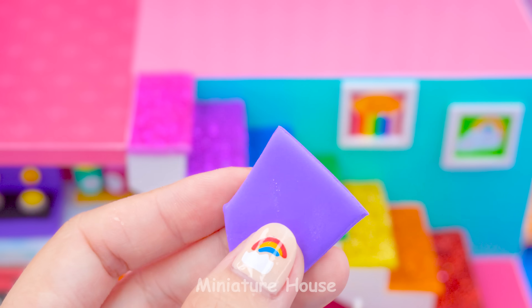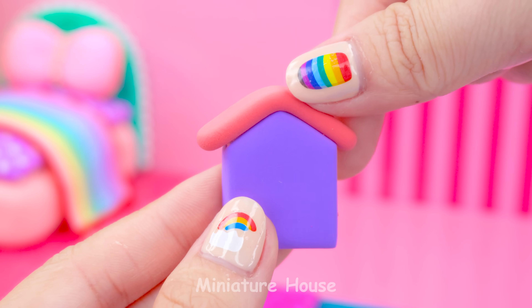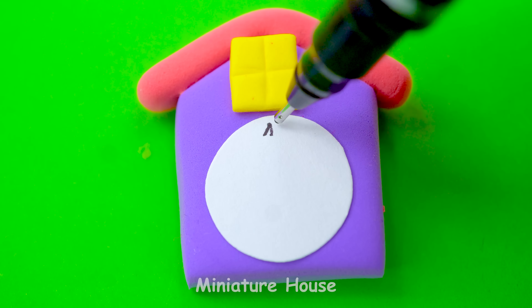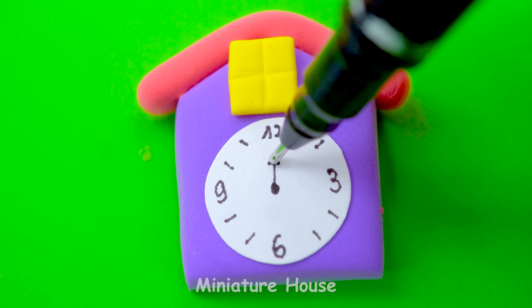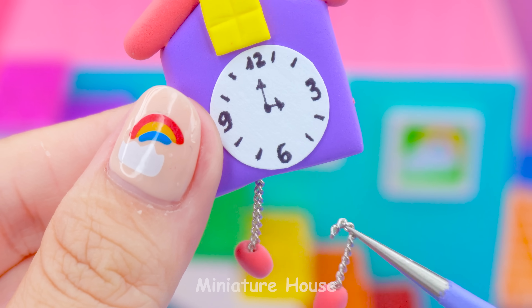Take a purple clay and shape it like me. Pink one will go on top as a roof, yellow for the window. White and brown for the clock — now we write on numbers. Stick with two strings at the bottom.